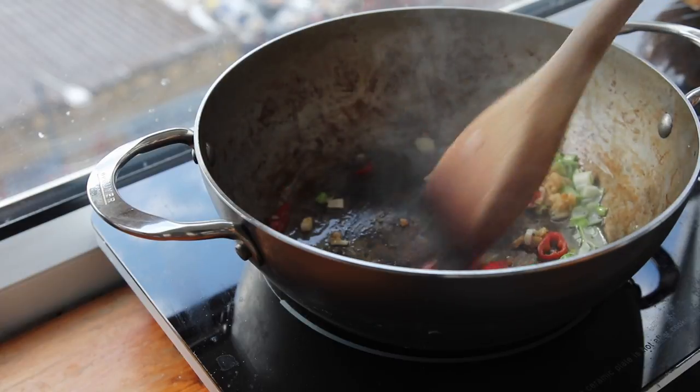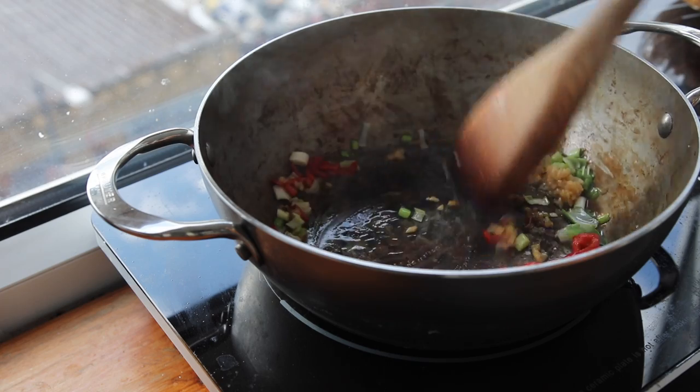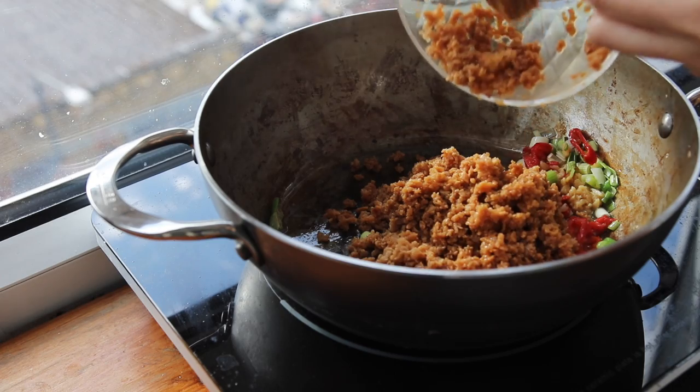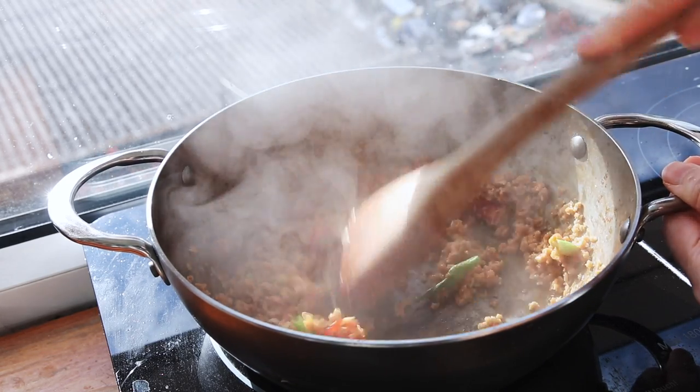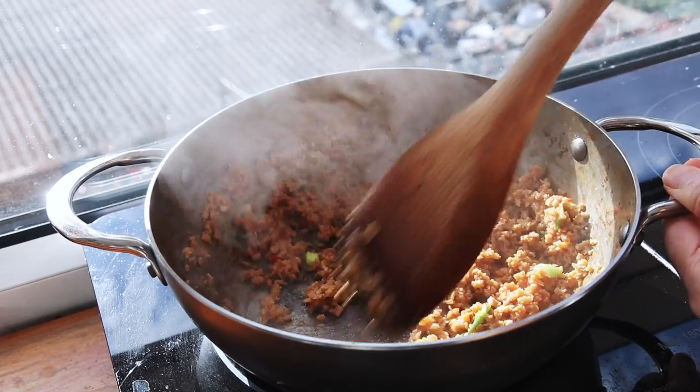We have some garlic, some chilies, some scallions — the bases of our sauce. I'm just going to toast them up with the TVP so that the TVP picks up some of the flavor. It dries it out just a little bit before we add in our flavoring ingredients.